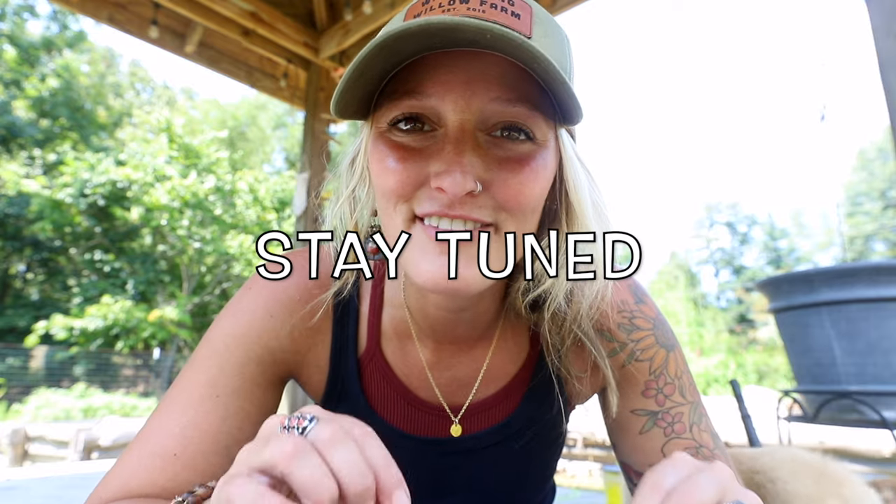Aside from teaching you today how to thin out your seedlings, make sure you stay tuned to the end of this video. If you've been following us for any period of time, we have done multiple collaborations with Bootstrap Farmer — we love those guys. We have another fun collaboration announcement today that's going to happen in this video, so make sure you stay tuned for that as well.